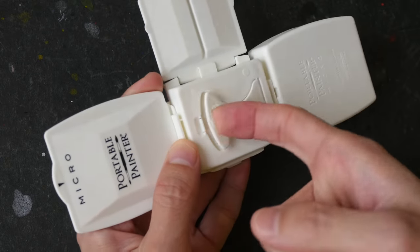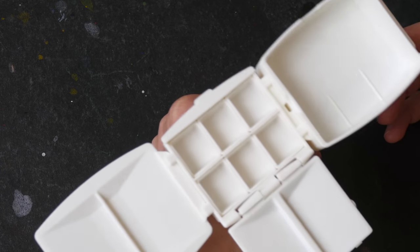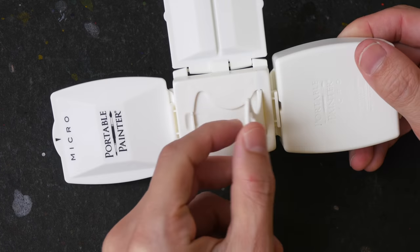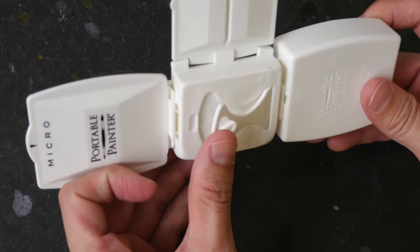On the back here there is a handle that you can pull out. You can hold the palette by holding the handle. The handle is a bit small though, so I'm not sure how comfortable it is for holding the palette for long periods of time.